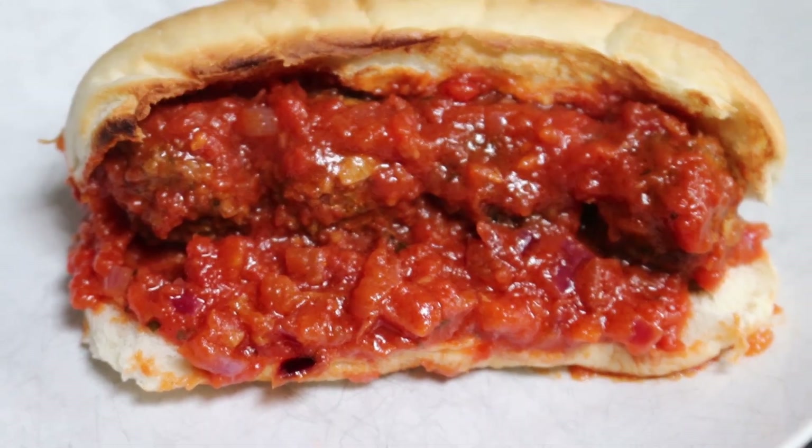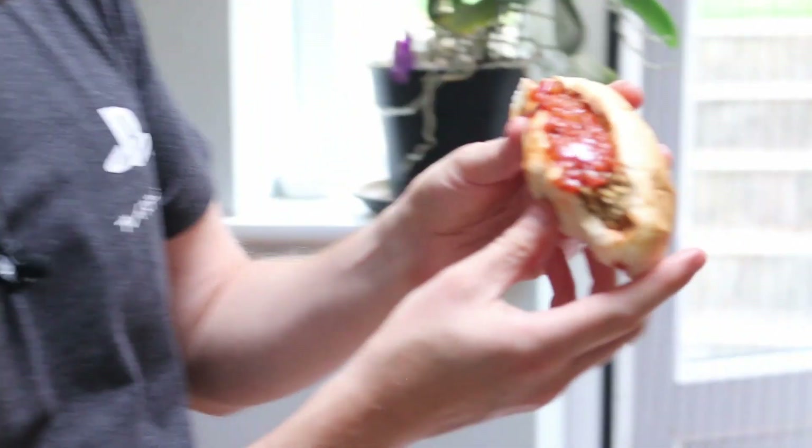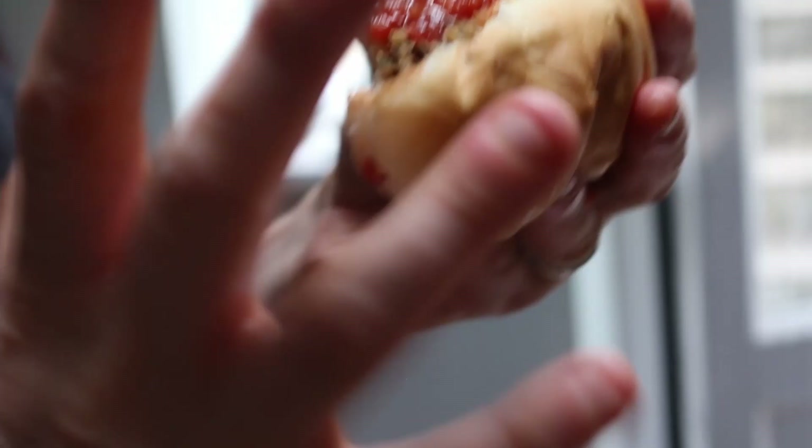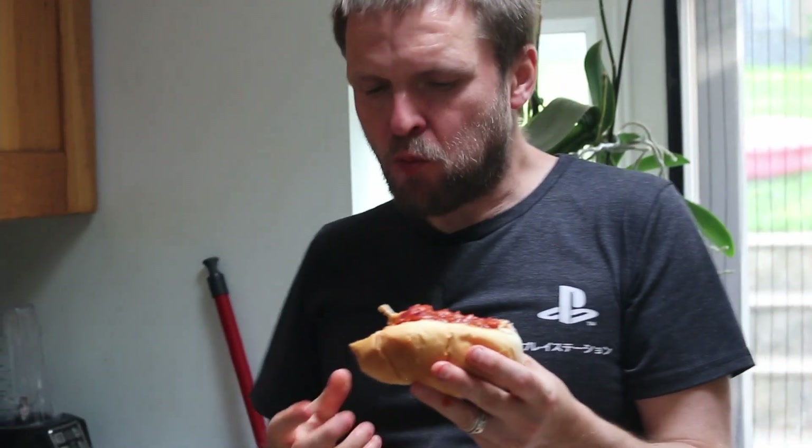We've got our meatball marinara — time to eat it. Mmm, that's so good! You can see the meatballs stayed well intact, which is why I like cooking them in the oven — it gives them that little bit of bite. The sauce is gorgeous. This is so easy to make, give it a try. Like and subscribe, we'll see you next time!